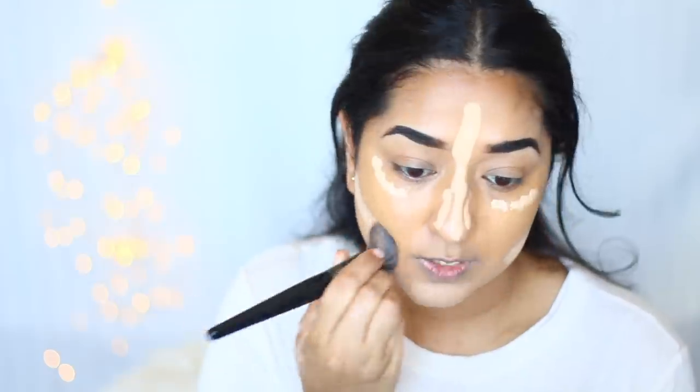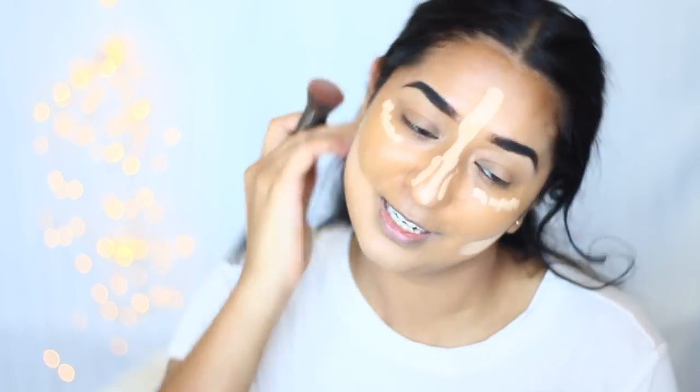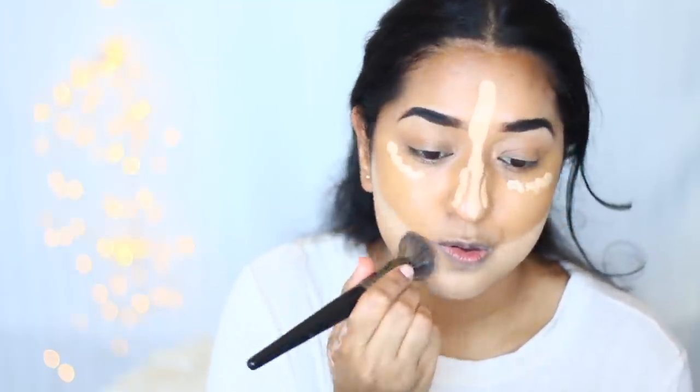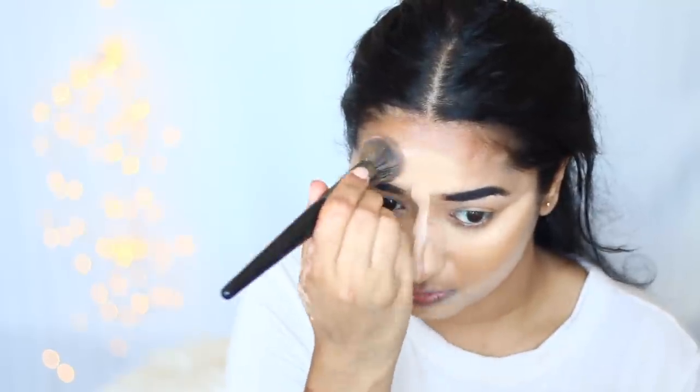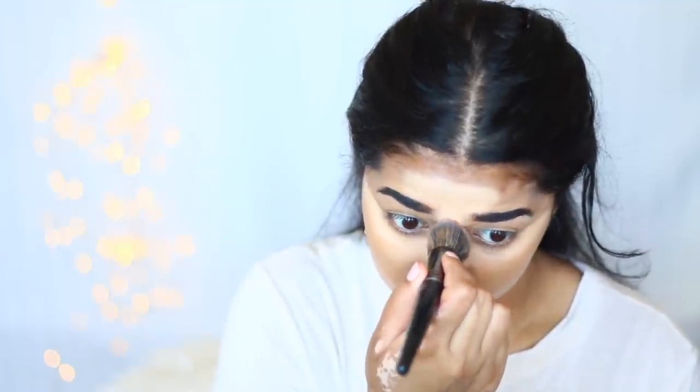We will make our face glowy. I have applied it in this area and it may look a little white once blended. We will settle it with our foundation brush. Don't worry, we will fix it. You don't need to add too much highlight.